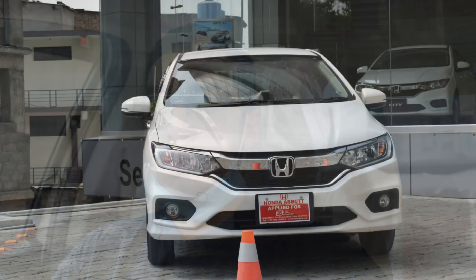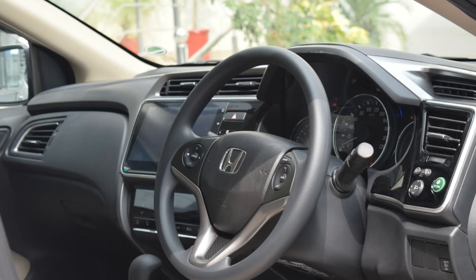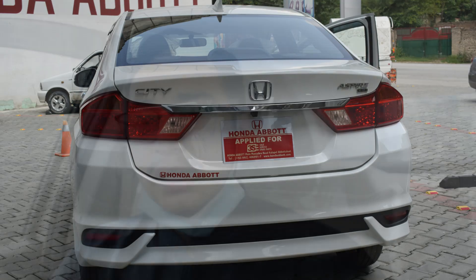Assalamualaikum thoners, how are you all? I hope that everyone is fine. Sorry to say that this review took a lot of time, but today we are here with the latest generation Honda City launched in Pakistan. It is the top-of-the-line 1.5 Aspire CVT variant. In today's video we will review this car from interior and exterior, boot space, and finally I will give the final verdict. So without wasting any further time, let's start the review.